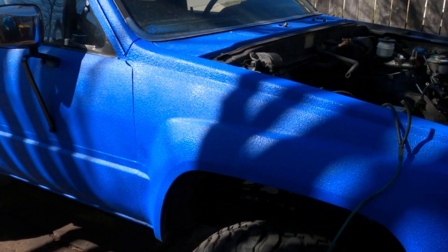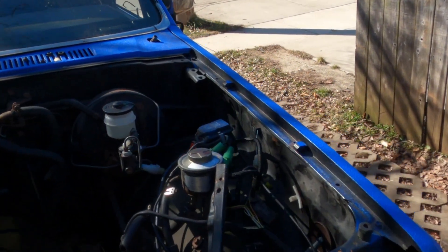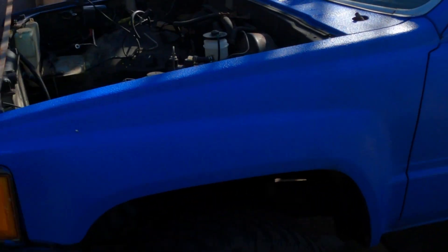Welcome back to the Driveway Engineer, I'm JR. This is my 1988 4Runner — it's getting an OM617 turbo diesel swap.